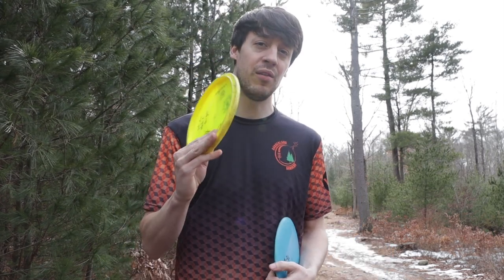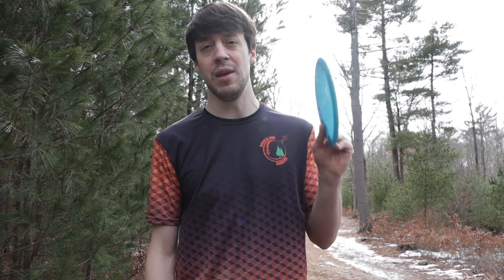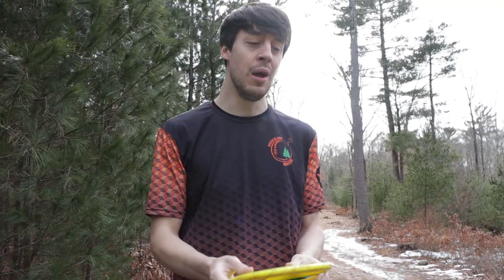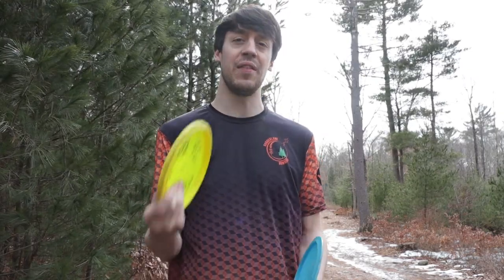So for me personally, that is how I distinguish the difference between a power grip and a fan grip. I fan grip my putters and my mids. I power grip my fairways and my distance drivers. And I just do my best to make the right decision before I actually go and throw, because the worst thing is going to throw when the disc doesn't feel comfortable in your hand. First step is to get that disc comfortable in your hand and decide whether or not you want to power grip or fan grip.